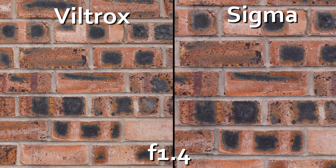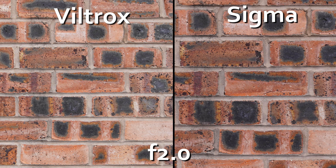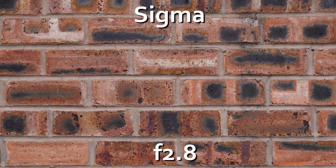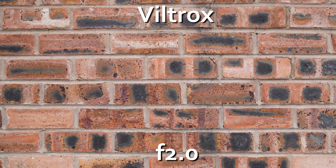Moving on to image quality, sharpness between these lenses is a bit of a punch and counterpunch situation. At f1.4, the centre of the Sigma is very sharp, whilst the Viltrox's is a hair softer. However, the Sigma sees a noticeable drop in sharpness into the corners, whereas the Viltrox holds onto the corners quite a bit better. Stopping down to f2, the Sigma sees a slight improvement across the frame with the centre now being excellent, but the corners still lagging way behind, and they don't really come good until around f4 onwards. Whereas the Viltrox sees a big improvement in the centre at f2, which brings it to being very sharp right the way across the frame. So overall, I would give the Viltrox the overall win in sharpness.